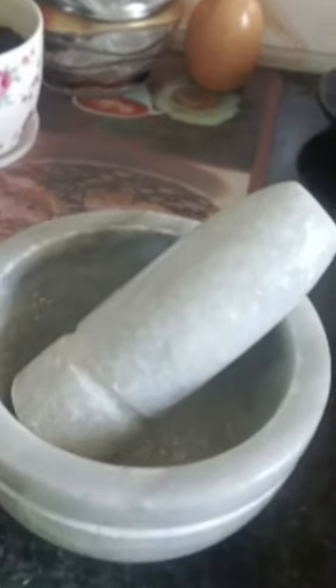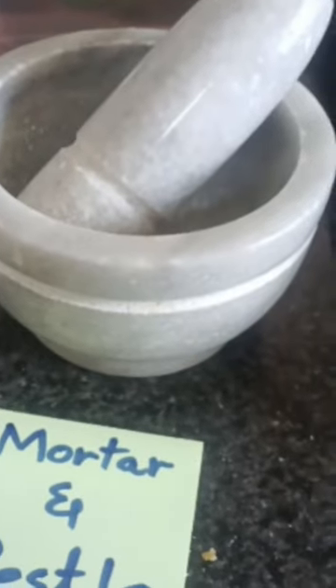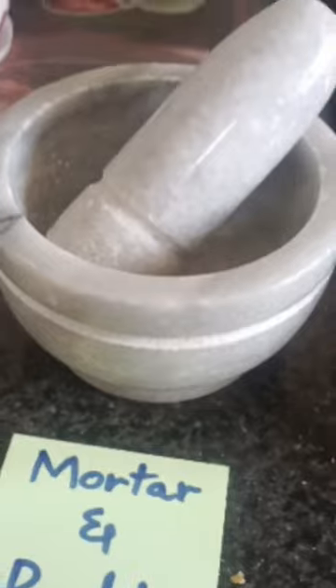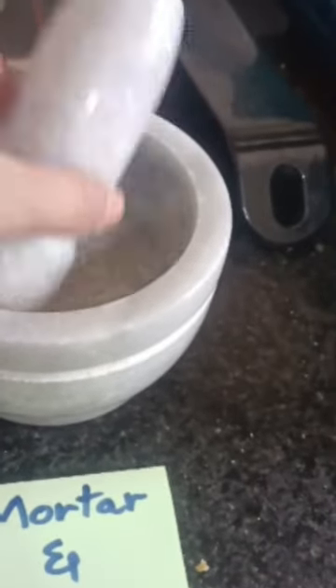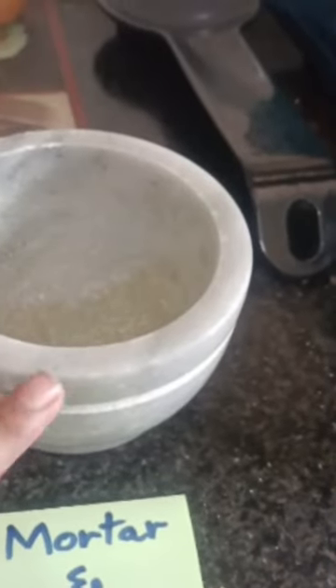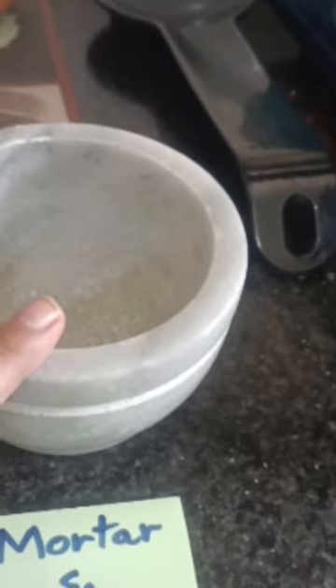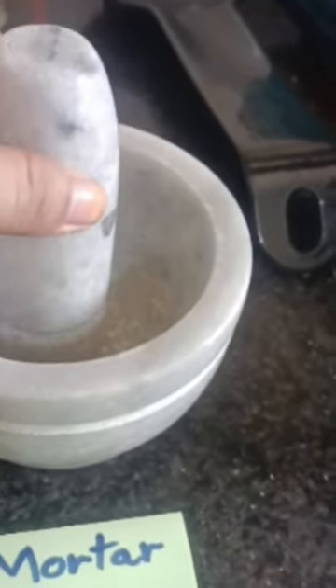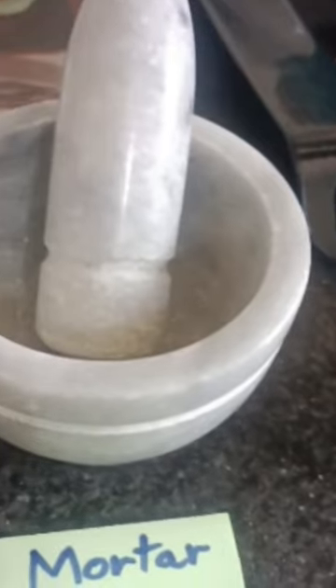This is used in our kitchen and it is called mortar and pestle. The grinding stone is called pestle — the T is silent over here. Mortar and pestle.